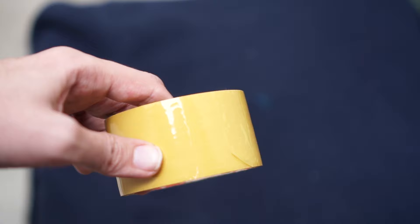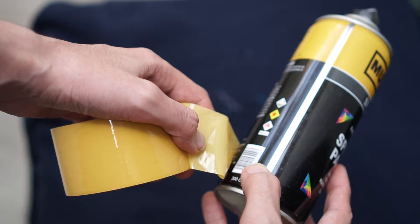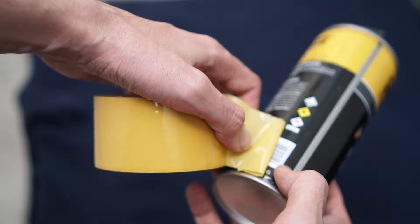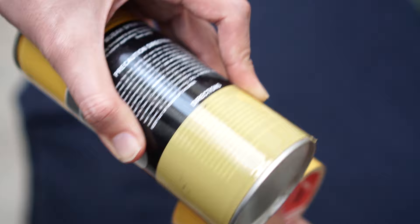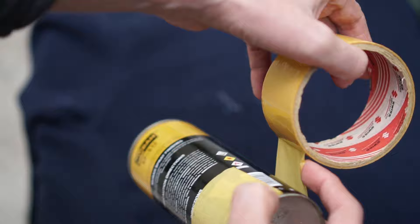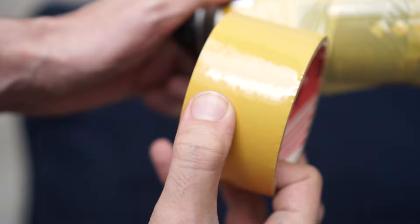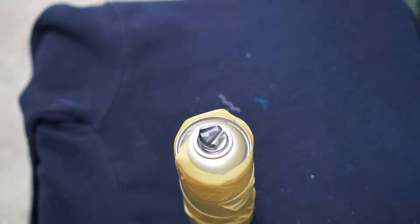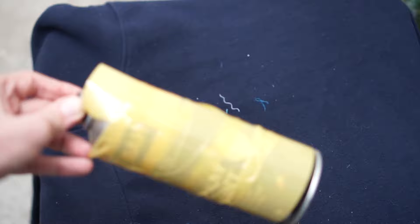It's very easy and simple. Make sure that the sticky part of the tape remains on the outside of this round can — like this. Take the sticky side out, and once it sticks, roll it down over the can. There you go — now it's a lint or dust removal sticky tape roller.